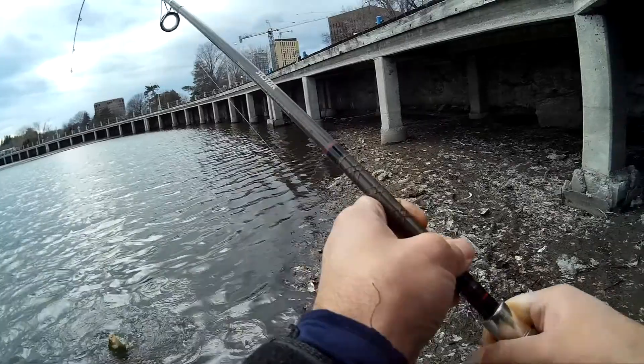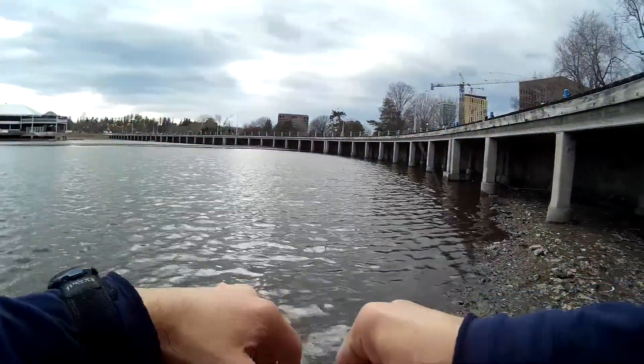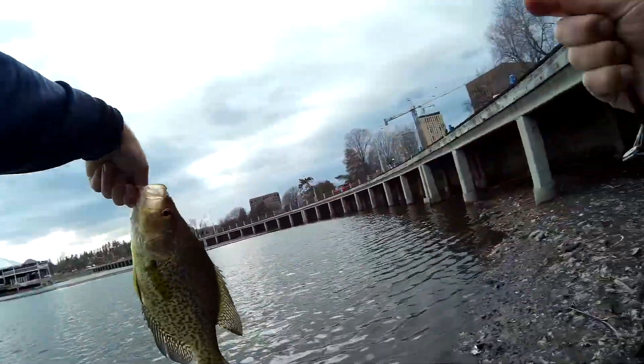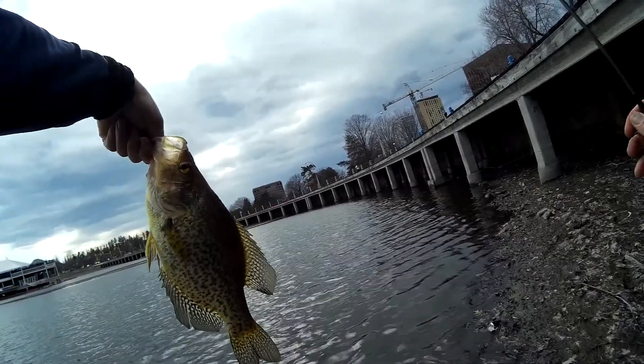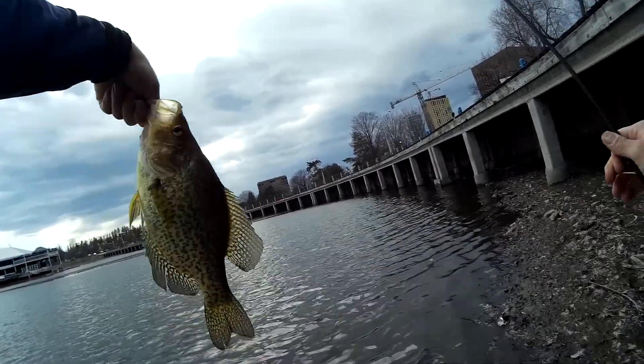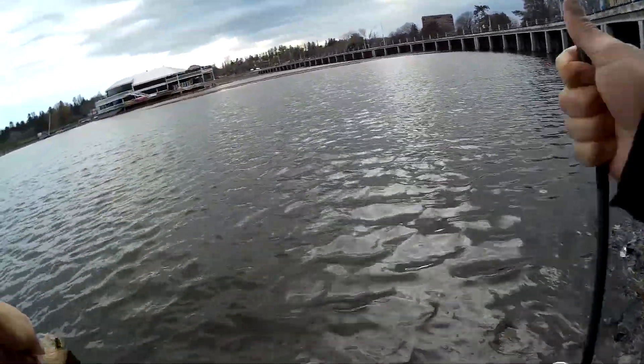Oh folks, what we got here — a monster crappie! Holy cow, look at this folks. This is just a monster crappie. Look at the size of that slab. Holy smokes folks. That is a gorgeous looking crappie. Let's get a quick picture of that real quick.